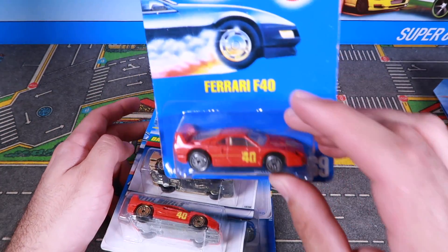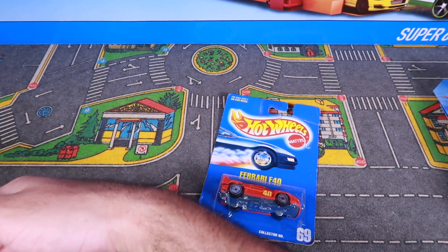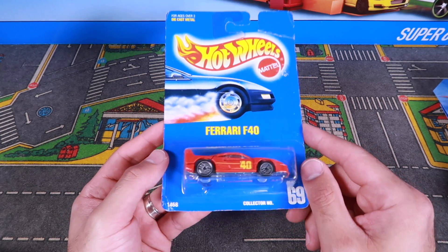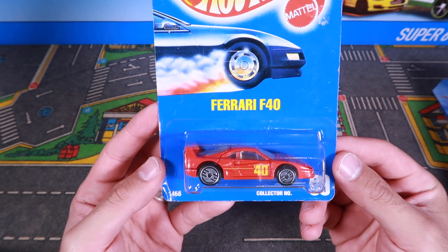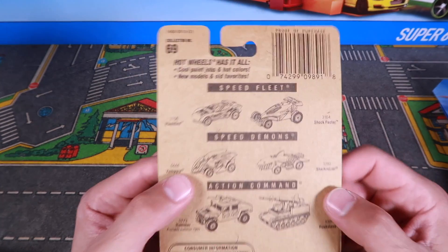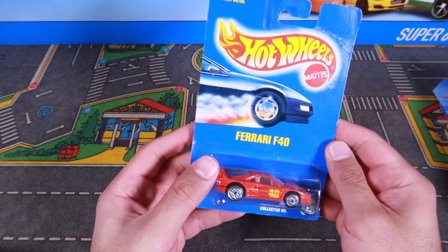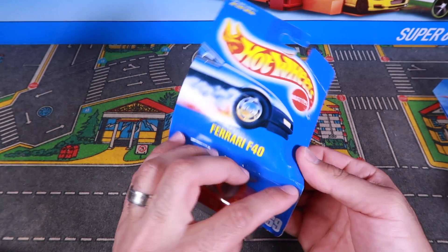Let's start with the red and silver-wheeled one. We'll put the other ones aside right here. If you guys are wondering where I got these, I picked some up on eBay, some up on Amazon, so check them out if you guys want to get them. So here it is, the Ferrari F40 — the classic red and the silver wheels — and collector number 69. I don't know the exact year, but just by looking at the back of the package, it's kind of discolored, so you can tell it's older. This is probably early to mid-90s, roughly.